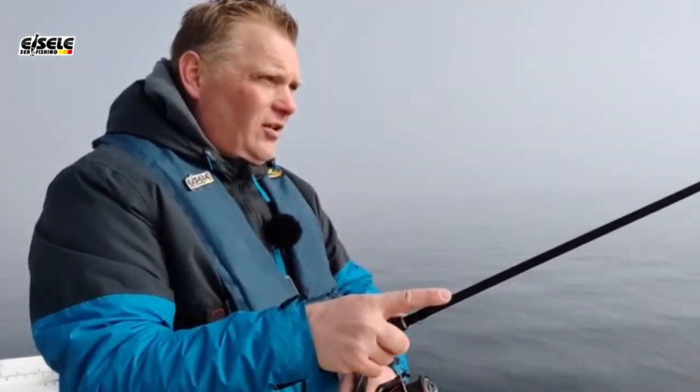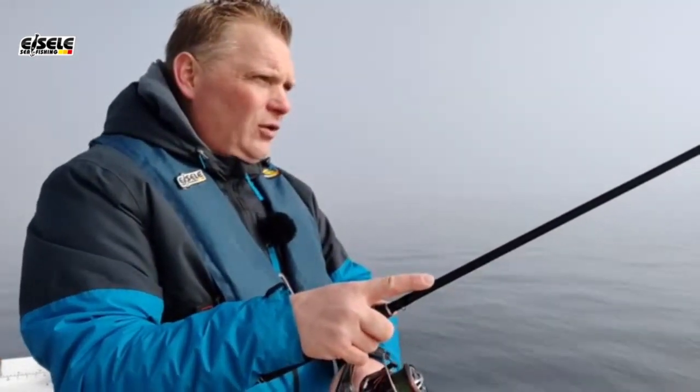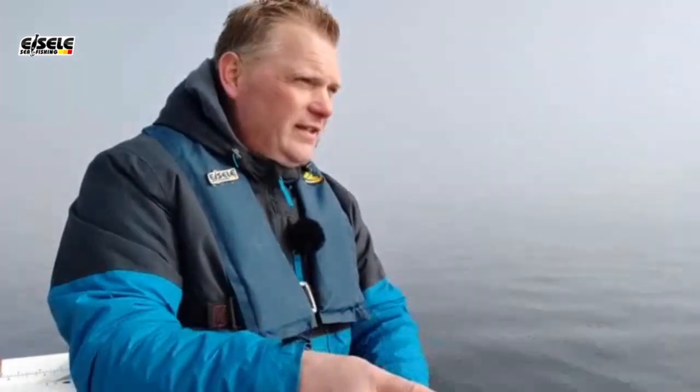Faulenzen auf der Ostsee ist für mich die Methode Nummer eins, weil das die Dorsche einfach lieben. Ähnlich wie beim Zander sitzen die Fische ganz unten auf dem Fußboden, und der Gummifisch macht mit der Faulenzer-Methode nur kleine Sprünge über dem Meeresgrund. Und das scheint sehr interessant zu sein für die Dorsche. Und bei so einem Wetter wie heute – Nullwind, kaum Strömung – ist das für mich eigentlich die unschlagbare Methode.